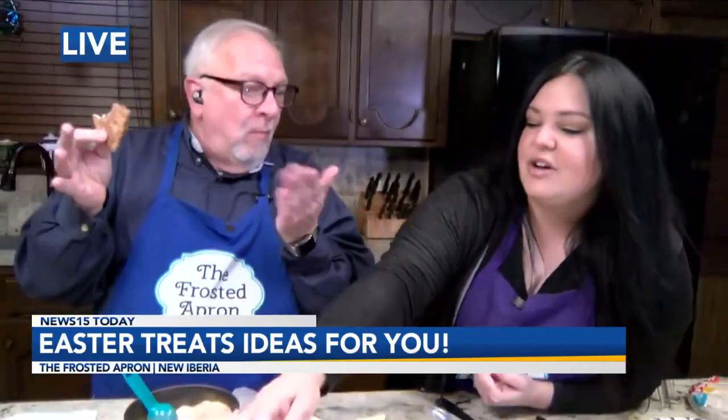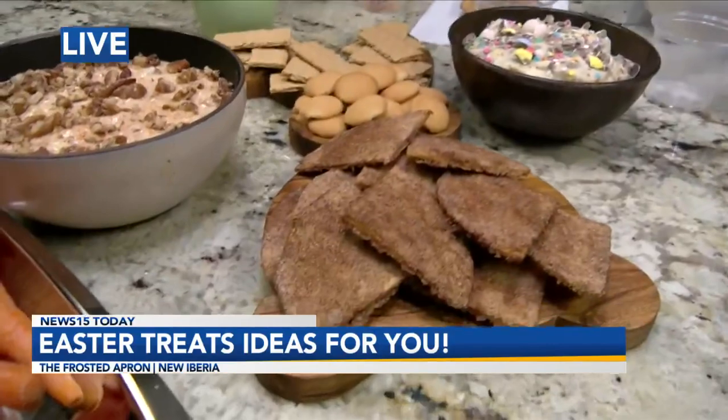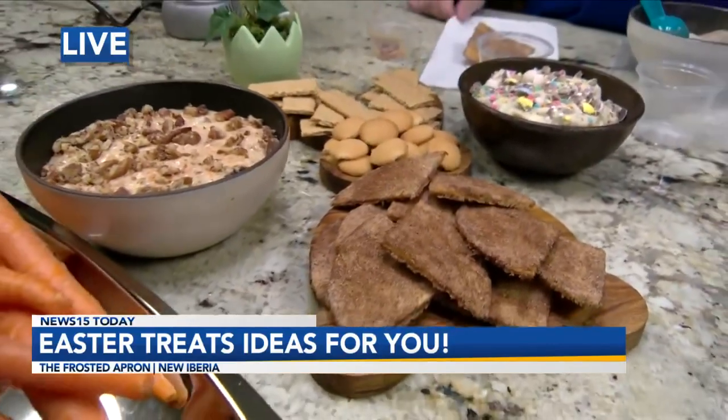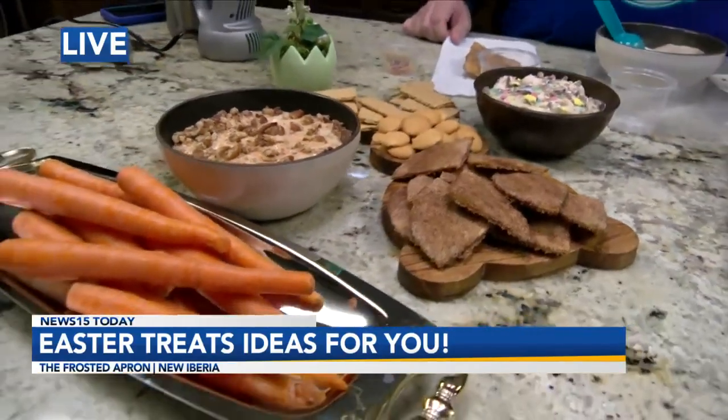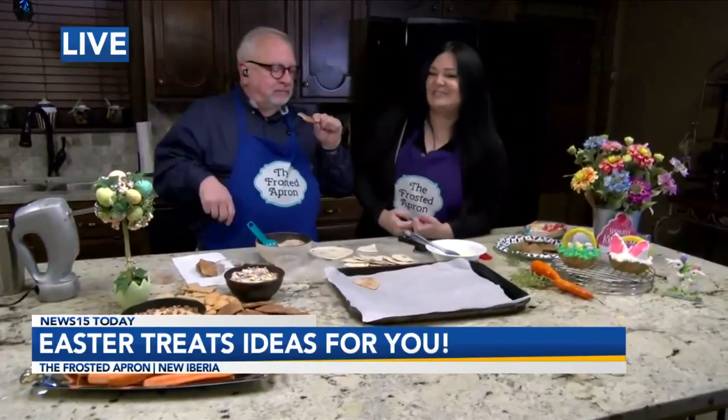And look how cute — you get a little Easter board like the little bunny shape, and you put your Nilla wafers and some graham crackers and the chips we just made, and you put that out for Easter with the sweet dip. These are amazing — kind of addictive. Can only imagine how great they'll taste with the carrot cake dip.